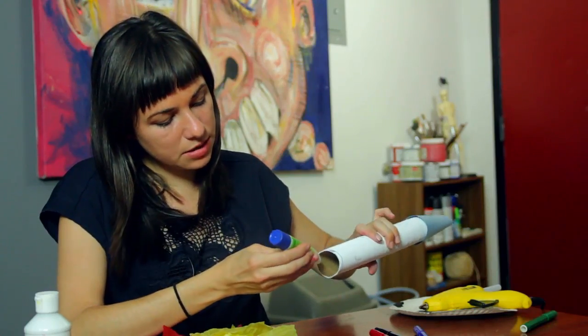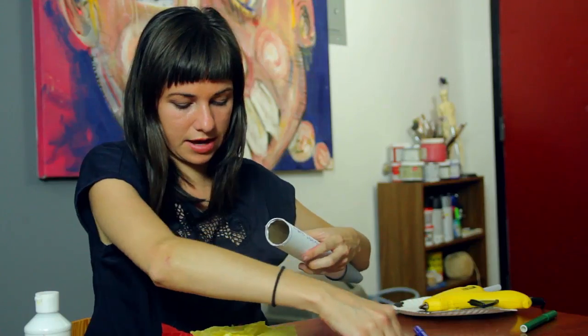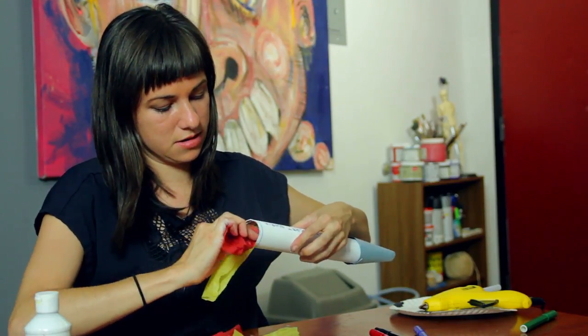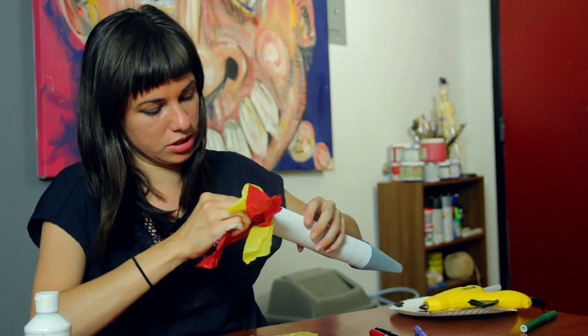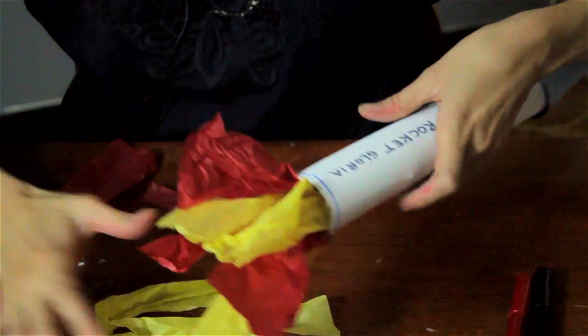Then we're going to do the same thing but inside the tube at the other end. Once you've got that down, you can just start to place the red and yellow tissue paper inside to make the flame shooting out of the rocket. Hold it down so that the glue sets.